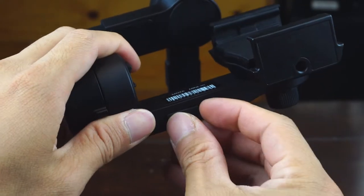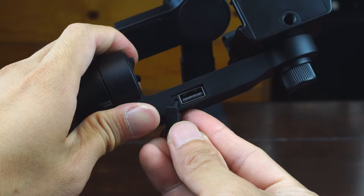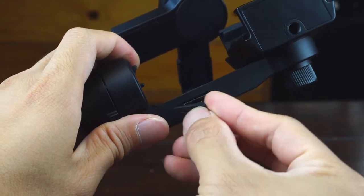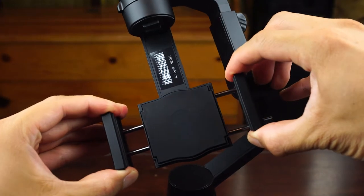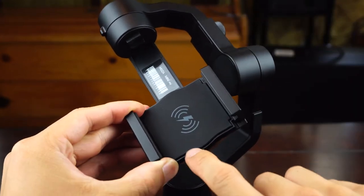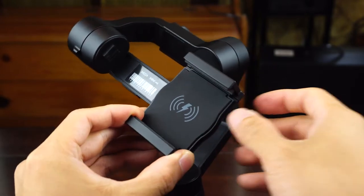You'll also notice an additional full-size USB port on the pitch arm under a rubber door, which is for wired charging of your smartphone off the gimbal's internal battery. The gimbal mount expands to accommodate smartphones up to 3.25 inches in width, and also has built-in wireless Qi charging at the back if you have a smartphone that supports it.